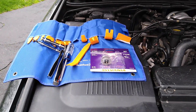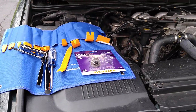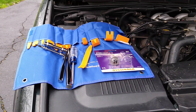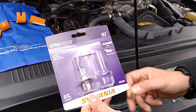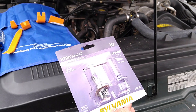Hi everyone. Today we are working on a 2004 Land Rover Discovery Series 2 and we're just going to do a simple headlamp bulb change. I always recommend changing headlamps in pairs. For this we're just going to use the standard H7 — this is a Sylvania H7 bulb.